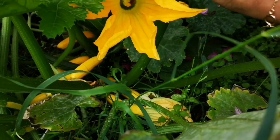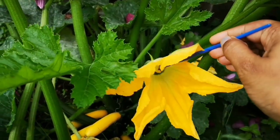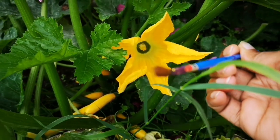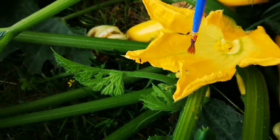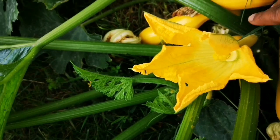If you are growing your plants in a greenhouse, you may probably need to pollinate manually, which is very simple. Take a brush or a cotton swab, take the pollen from the male flower, and apply it right in the middle of the female flower just like this, and it will help to pollinate the female flowers.